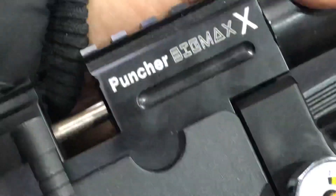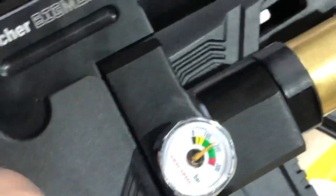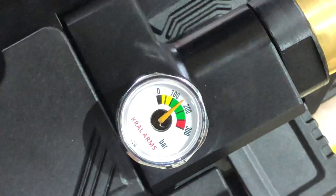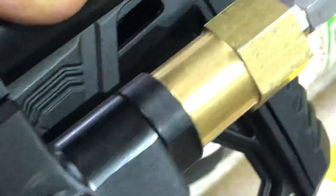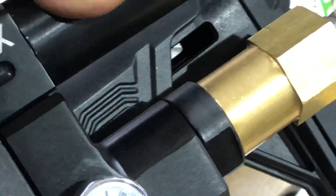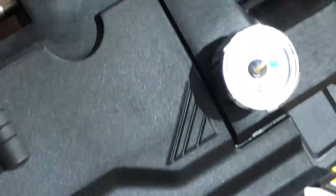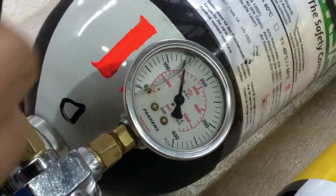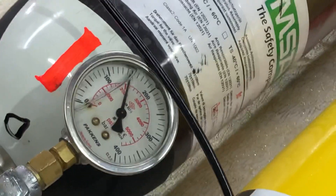This gauge is glycerin-filled — it's a kind of oil that makes the needle move slowly. You can also see the gauge on the rifle. By the way, the scuba tank is filled up to 330 bar. Let's see the large gauge again.